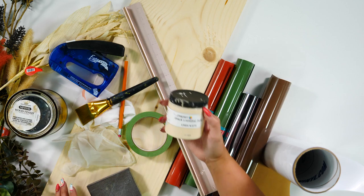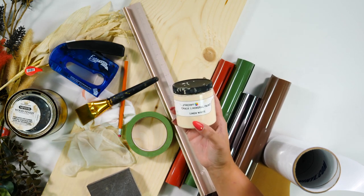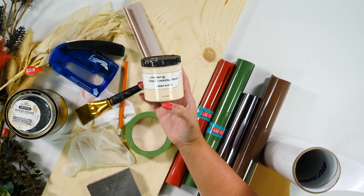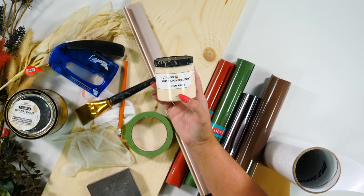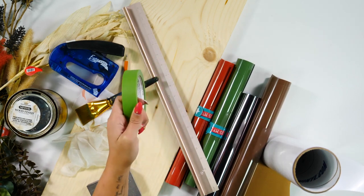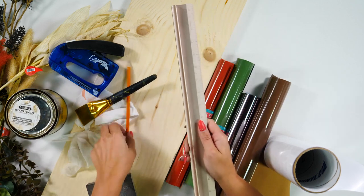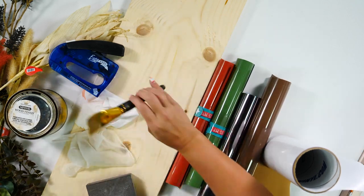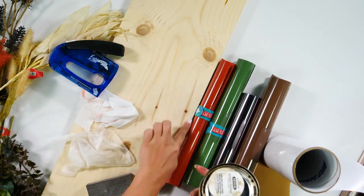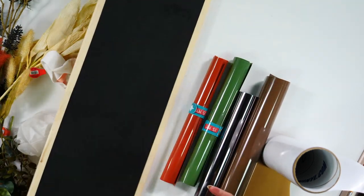We are going to be painting this sign today using Starcraft chalk paint. On the other side — which I will show you in a minute — I've already painted one side black, so this side I'm going to be using linen white. We're also going to use painters tape — this is the frog brand, but any painters tape will work. We are going to be using a straight edge for measuring for our frameless effect as well as a pencil to mark that off. Because we are painting we are going to need a paint brush. After we have finished painting we are going to be staining the edges of our sign — I'll go ahead and flip this over so you can see what I mean.